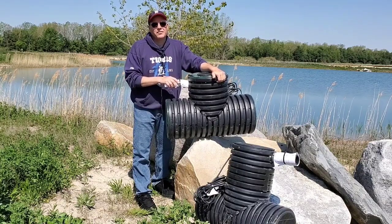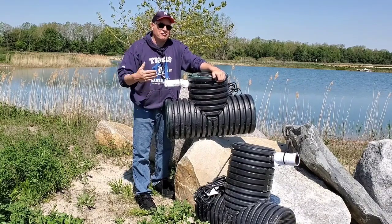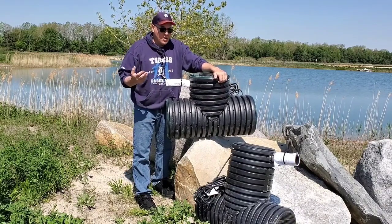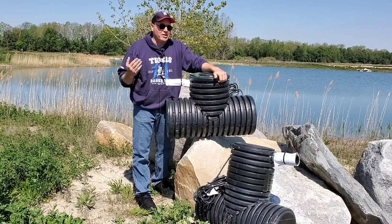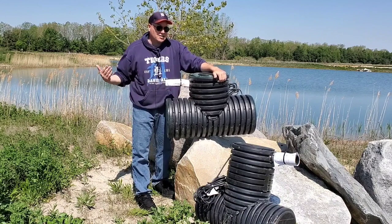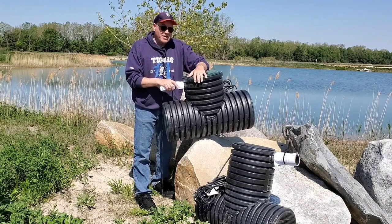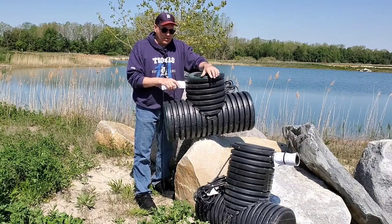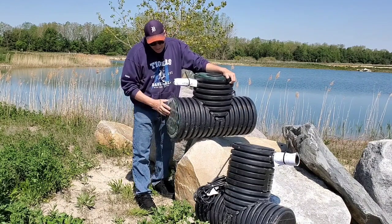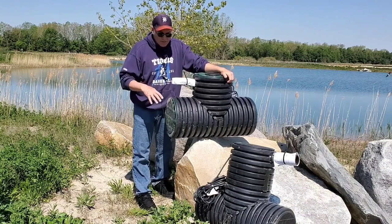It'll shorten a sump pump's life so quickly if you have a small basin and it's just repeatedly going on and off because it only holds five gallons of water, or your check valve goes bad and it turns on and off as water flows back in and gets sent back out until it burns up. Our patented outdoor sump pump system prevents both of those problems. This end plate is held on with a T25 nut driver — super easy to take off and extend the chamber length.